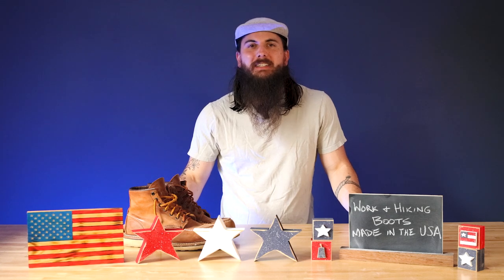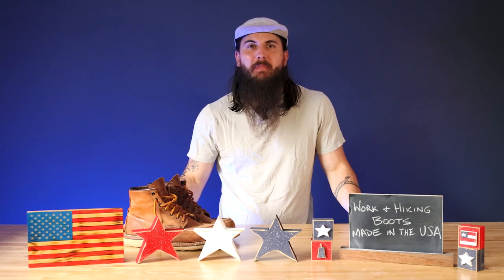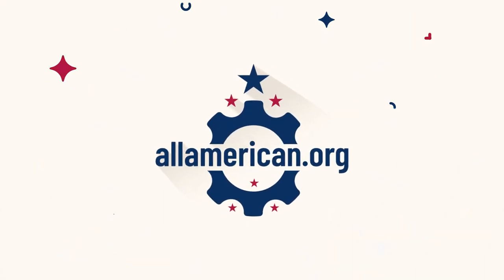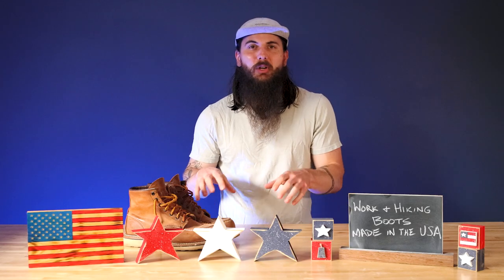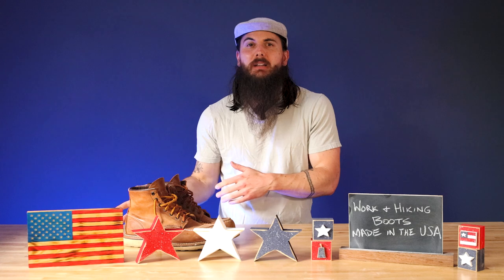Hey y'all, Mike here from allamerican.org and today we're talking about how to find boots made in the USA — more specifically, work boots and hiking boots. Pretty much all the brands I'm talking about a little bit later have great options for men and women and a lot of different use cases.